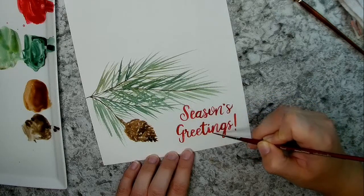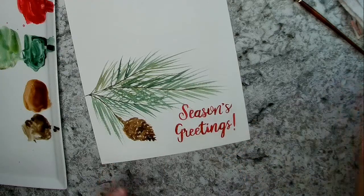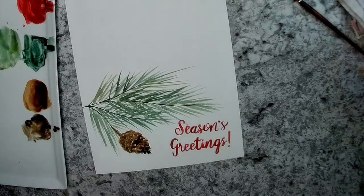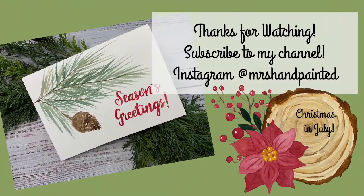That ends up being a really, really pretty card — pretty simple and quick. Those pine needles are really easy to do and you can vary up your colors of green. Thanks for painting along with me, guys. Make sure you subscribe so that you don't miss out on any upcoming tutorials. I have a whole bunch of watercolor cards in this Christmas in July series, so you don't want to miss out on any of those. Have a great day!